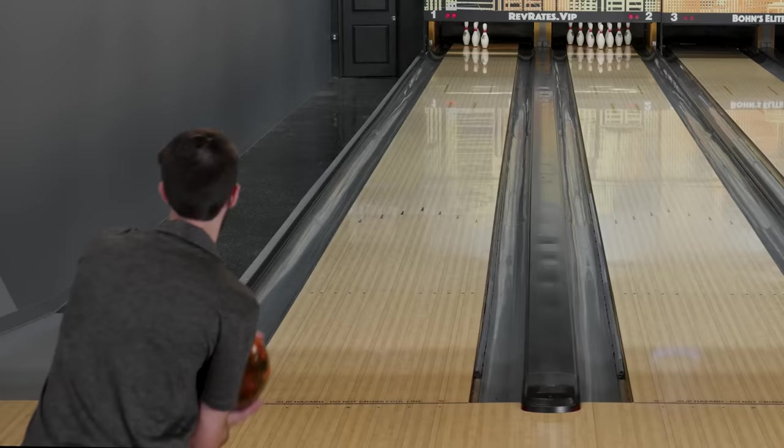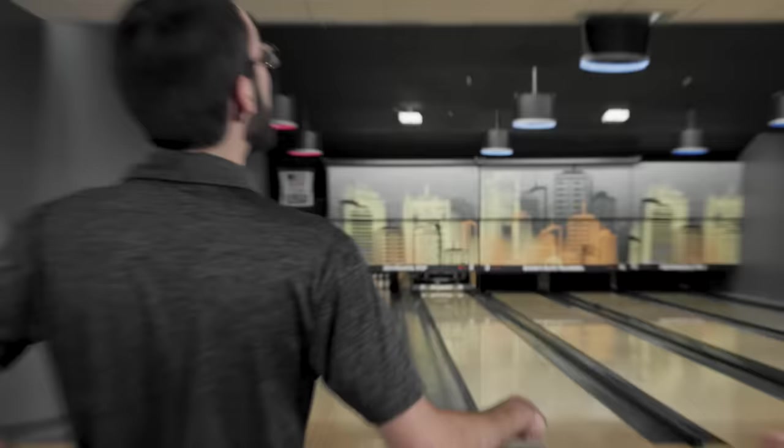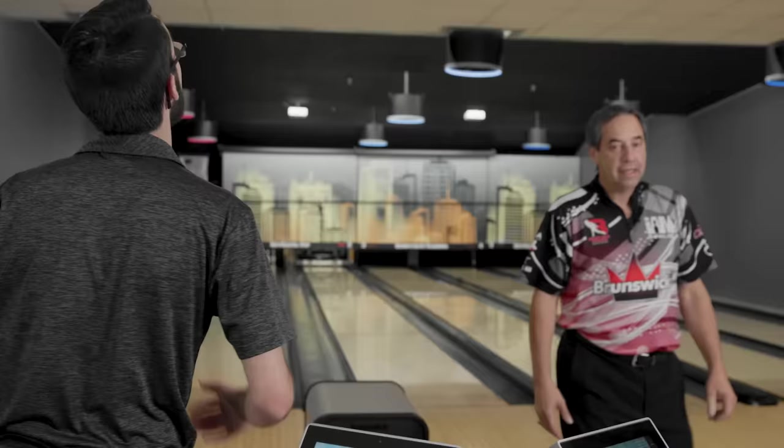Gotta take every hit I can get, right? Thank God for the wall. It hit the pocket at least — I'm actually happy about that. Well impressed you hit the pocket that many shots in a row. The head pin came off the wall and moved the five, as you noticed. Yeah, it looks a little off spot there. Opening has arrived for him.